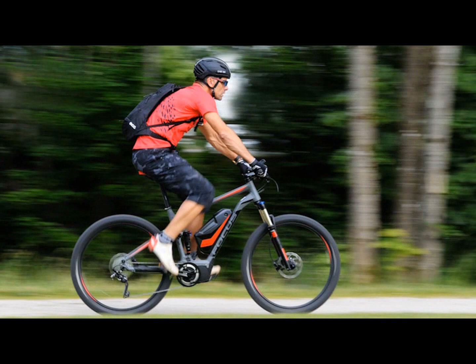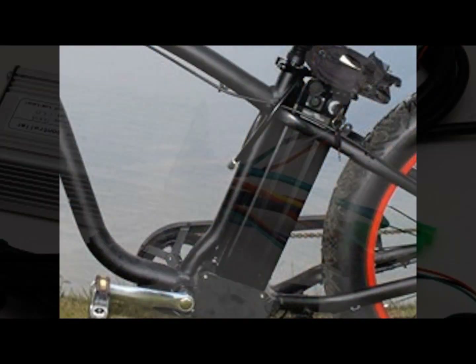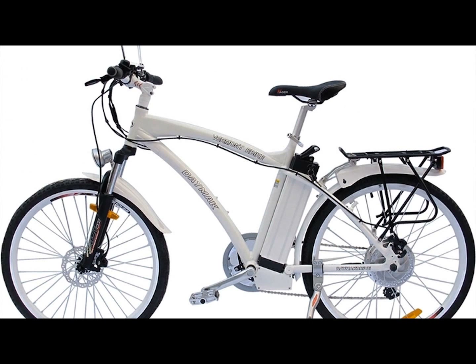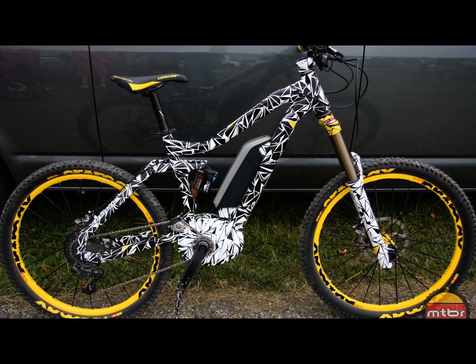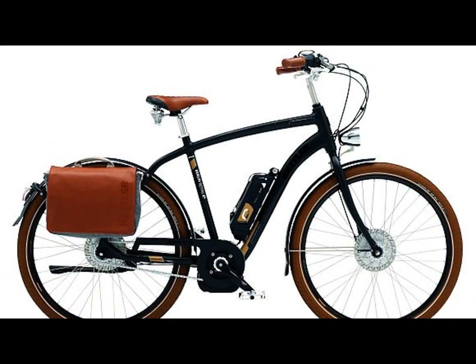There are four basic components that make an e-bike an e-bike: first, it's the bike itself, then there's the motor, the battery, and the controller or computer that makes all the parts work together. Manufacturers are coming up with ways to integrate those components into the bike and the frame — particularly the frame — to create more of a plug-and-play solution for users. With that comes some trade-offs.